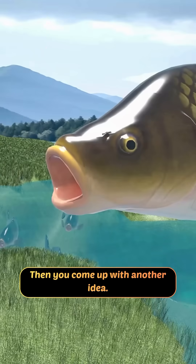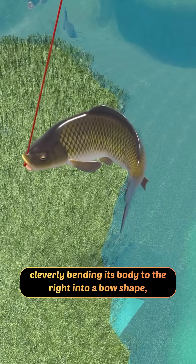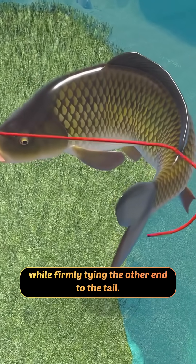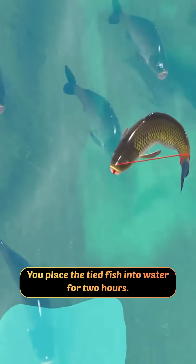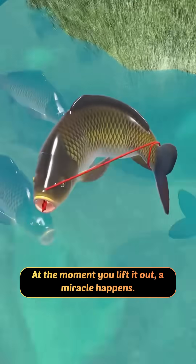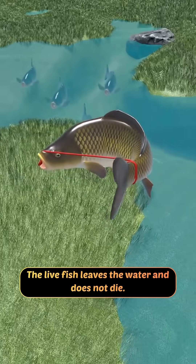Then you come up with another idea. You thread a rope through the fish's mouth and nostrils, cleverly bending its body to the right into a bow shape, while firmly tying the other end to the tail. You place the tied fish into water for two hours. At the moment you lift it out, a miracle happens — the live fish leaves the water and does not die.